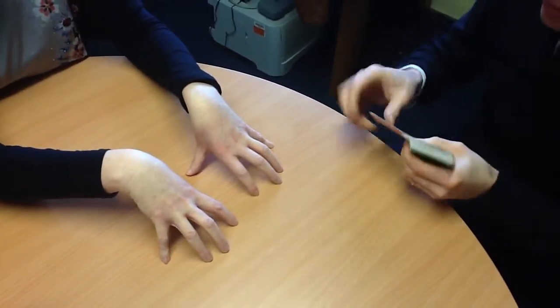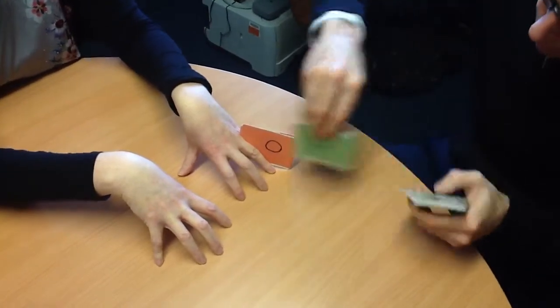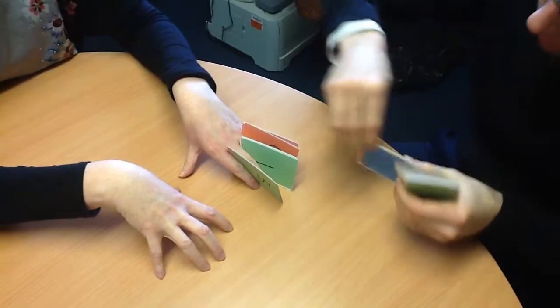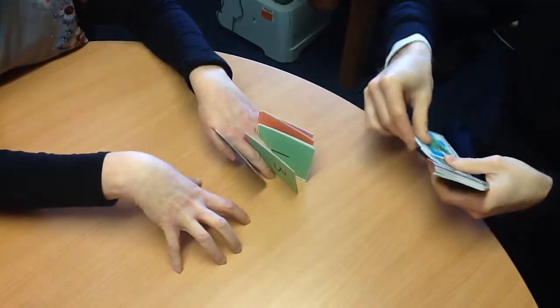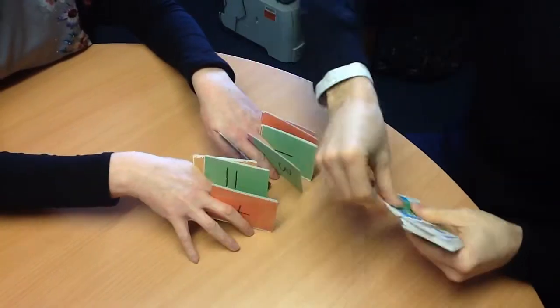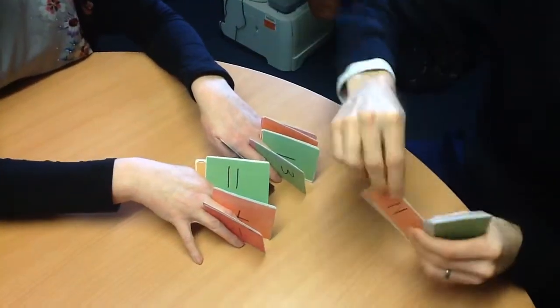Every time I place two cards between your fingers, you say 'two cards mix-a-pair.' Two cards mix a pair. And one extra.